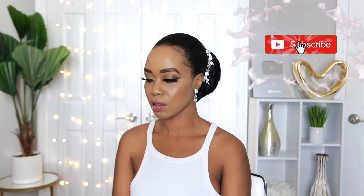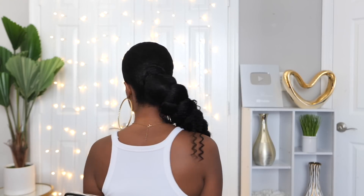Hey guys, welcome back to my channel. It's your girl Tupo. If you're new here, welcome! Please subscribe, like, comment, and give me a thumbs up. Today I'm going to be showing you these four easy, gorgeous hairstyles that you can rock. If you want to see how I achieve these looks, please continue watching.